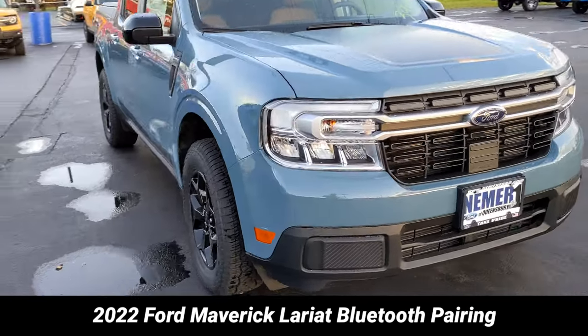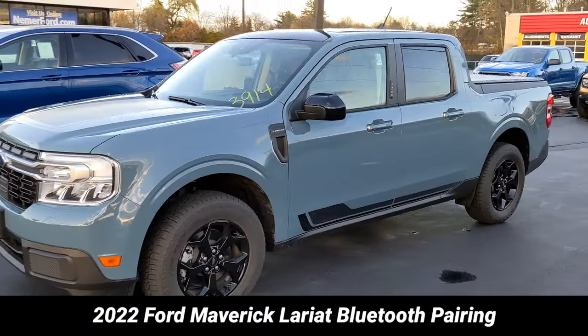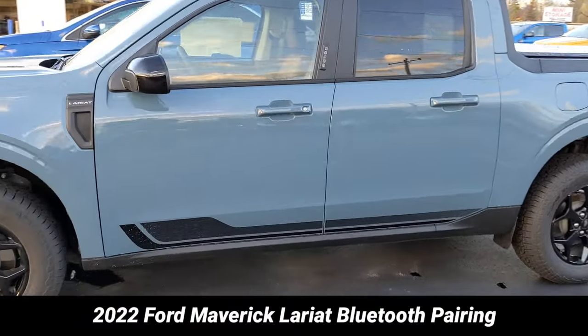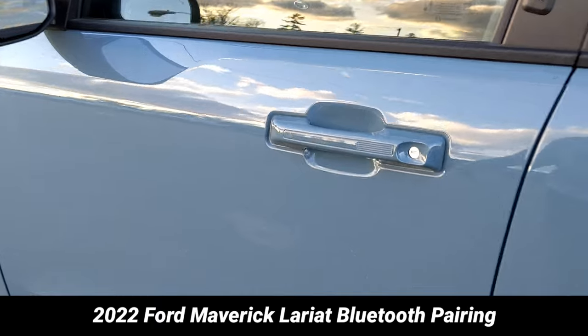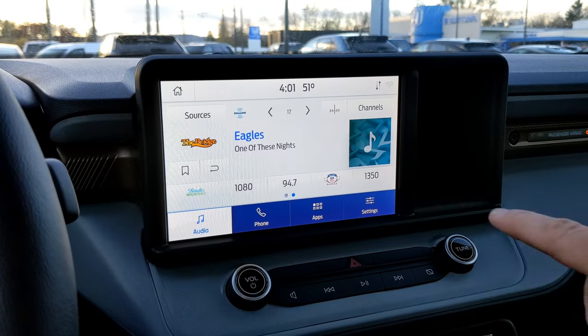I'm here today with the all-new 2022 Ford Maverick, and I'm going to show you how to connect your Android phone in under a minute. I'm using a Google Pixel 4a, but this should work with a similar process on any Android phone.